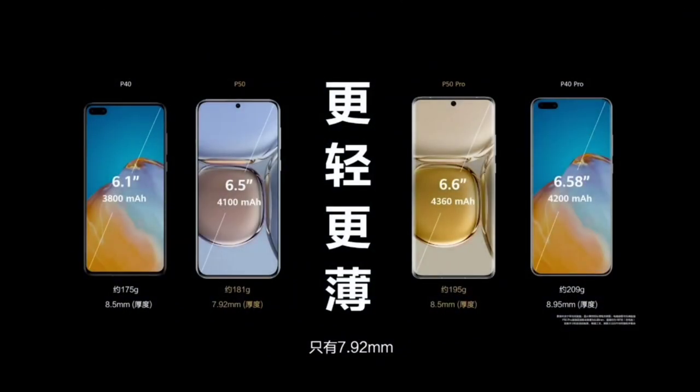This is a short version of the Huawei P50 release — a 'too long, don't watch' version of my longer 30-minute video on the new P50 release. Here we can see the P50 and the P50 Pro that have been released.